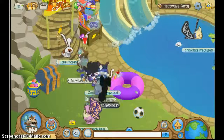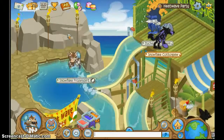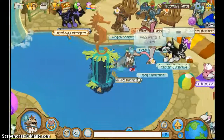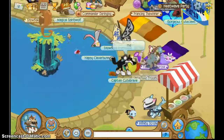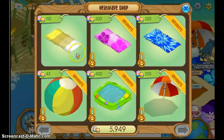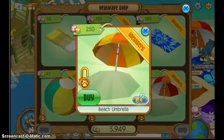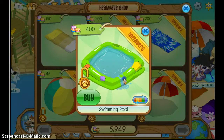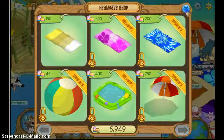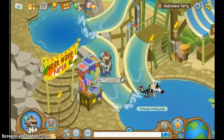Oh my gosh, I'm here! Oh my gosh, Heatwave! Okay, close my eyes — open — three, two, one. Oh my gosh, this is so cool! Oh my gosh, I have to buy some of this stuff. I need to buy a lot of this stuff. This is so cool!